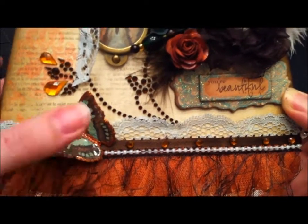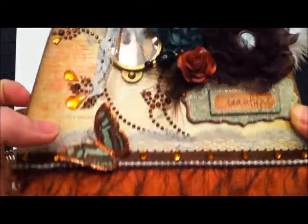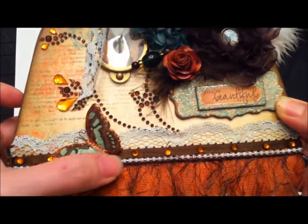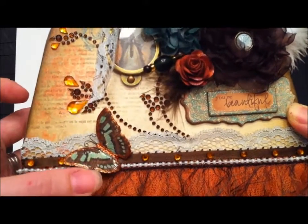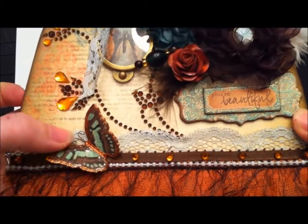I trimmed the butterfly really nicely — it had a white border. I bent it a little bit and put a lot of Utee on there, and then around the center and edges I applied Studio G glitter glue in a copper color, and I made these little wire antennas.